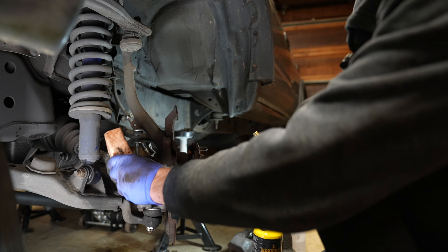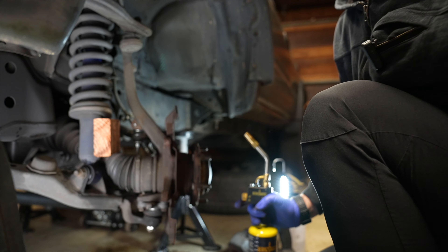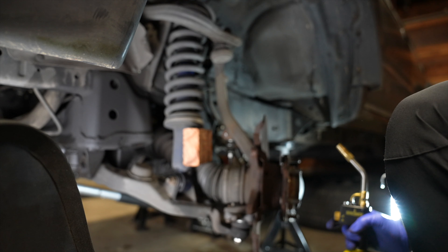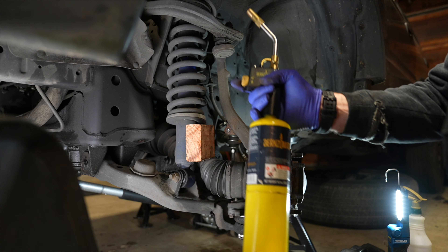After a close inspection of the broken bolt, there is a little bit of a nub on the back side of the spindle. I'm going to take a set of vice grips and a torch. Using a torch on this area of the car is extremely dangerous because of the high pressure oil inside of the shock.